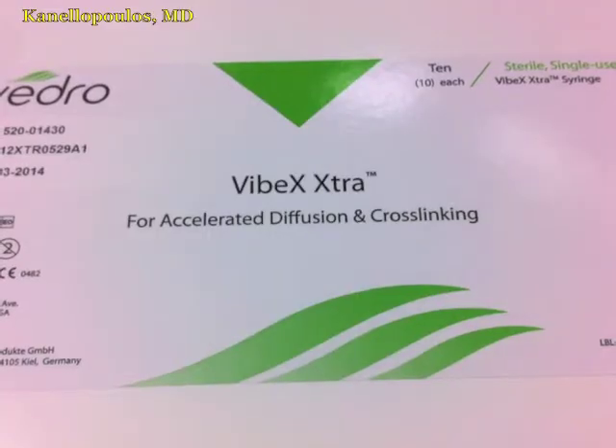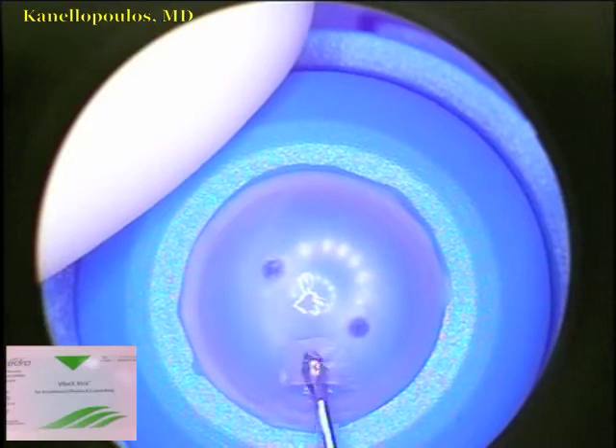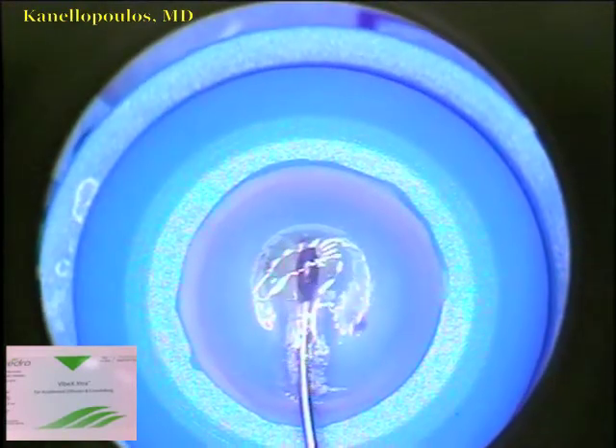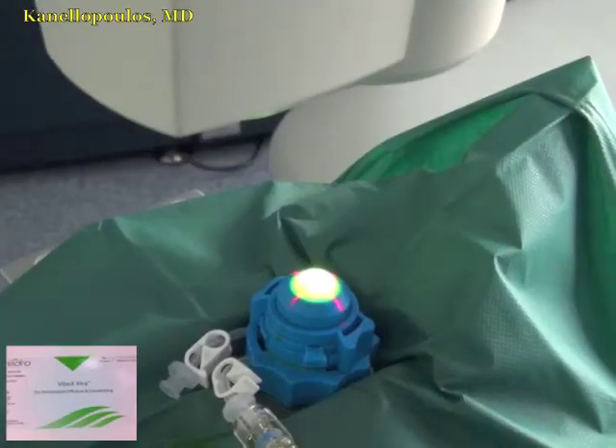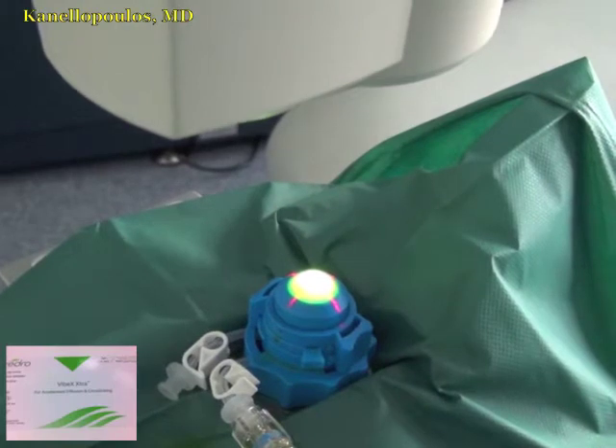It's very good — it's patent. We'll use Vibex Extra, 0.25% riboflavin, seen here with an olive tip cannula instilled within the pocket and not on the surface of the cornea. I want to underline that. Then very high-fluence cross-linking: 7.2 joules.